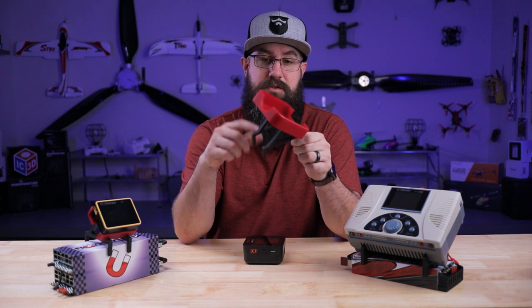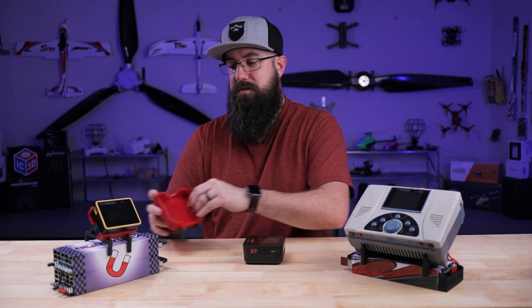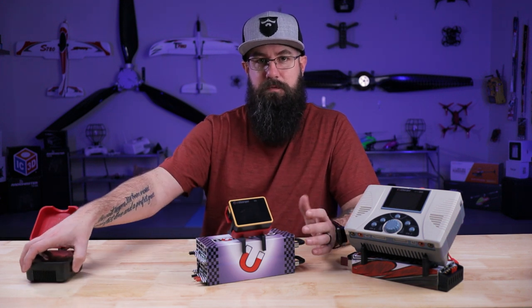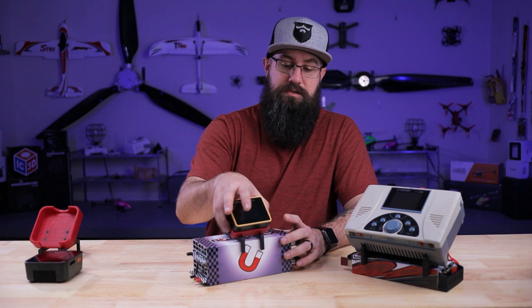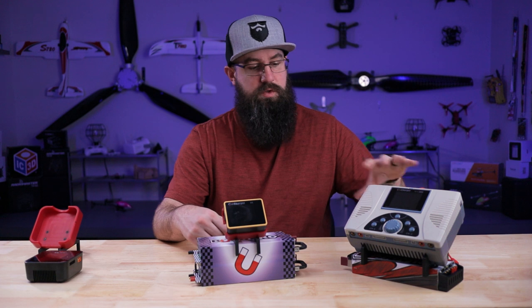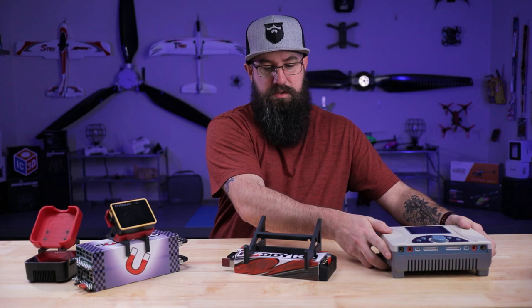You get four screws, two stands, and the actual plate that the charger sits in. Like we have here with the X6 — our Buddy RC power supplies aren't anything special other than they're ours, we make them with love, and there are warranties involved. These stands are designed to fit right on top of these power supplies, so instead of having things strung all over the place, it makes a really cool, neat, compact solution even with the bigger chargers.